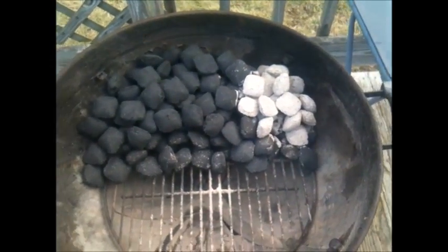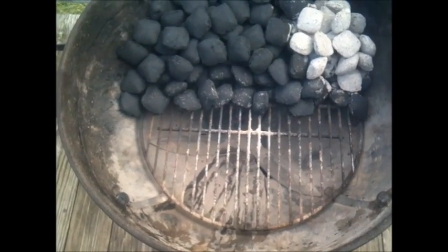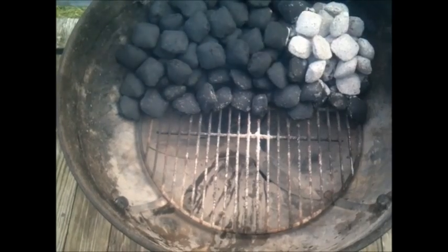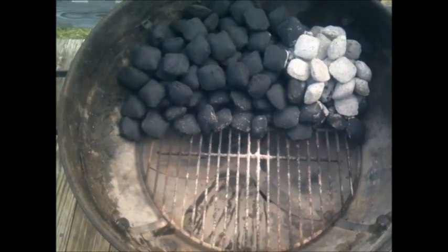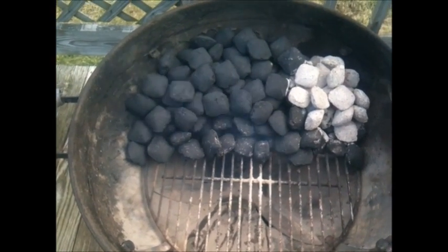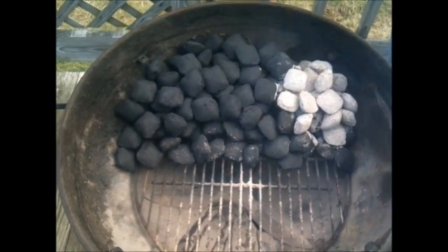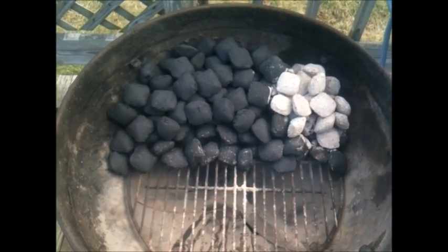The hot coals have been added. Now I'm going to set a drip pan down in here with about a quarter of hot water for moisture and to catch the drippings from the roast. I'll throw the grate on and the lid, set both vents — top and bottom — to half open, give it 20 minutes, then check and fine-tune the temperature.